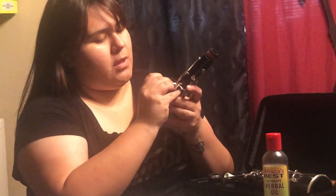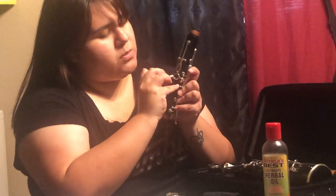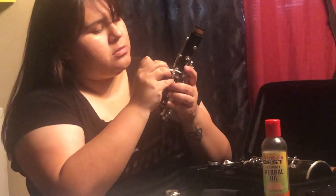See all that gunk that's there? I recommend you do this once a month or at least once every three months, depending on how much you use your instrument.